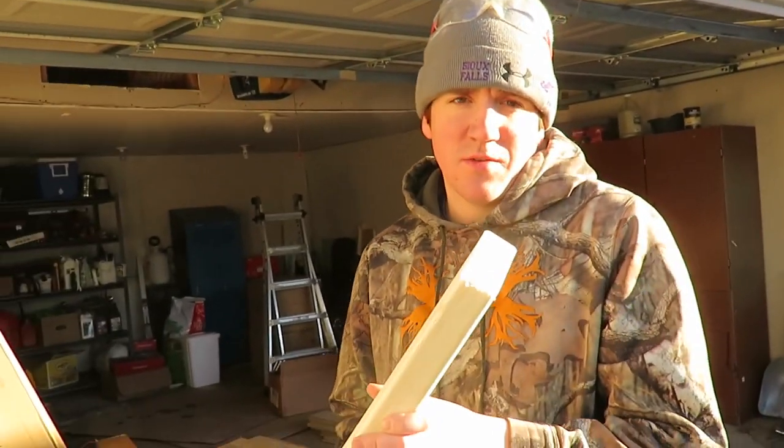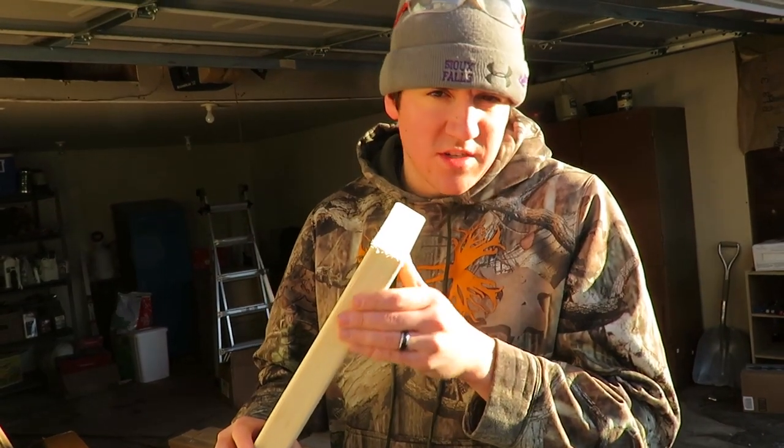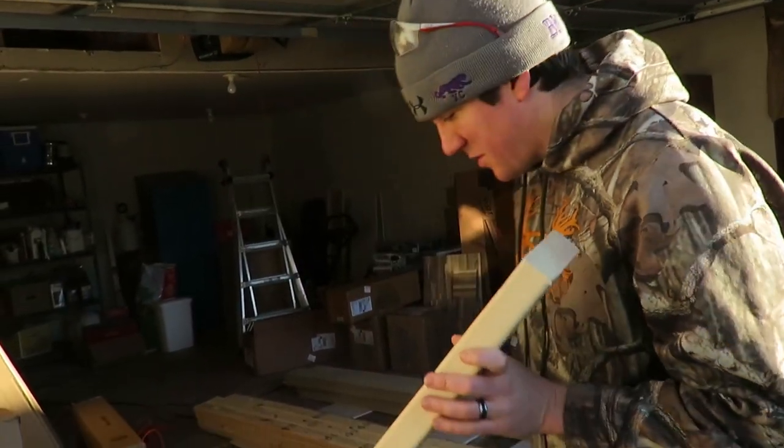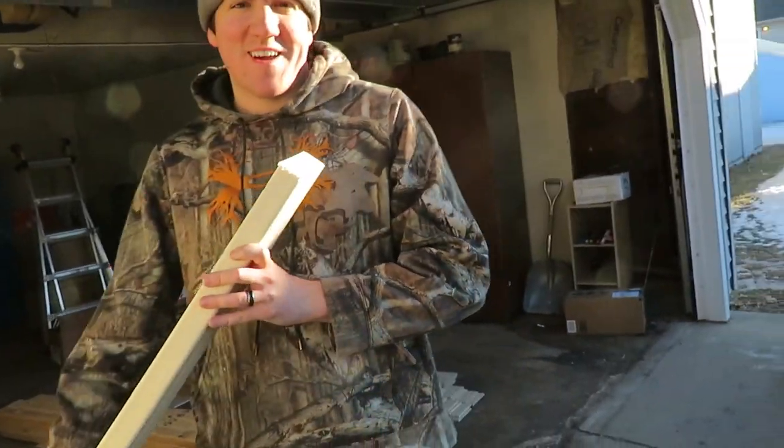Here's the pitch of the roof — it's four inches over 12, or 4/12. That's the pitch. You can use the speed square to figure that out. I found that on YouTube. It's kind of nice.